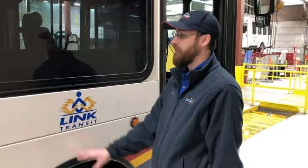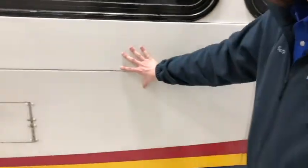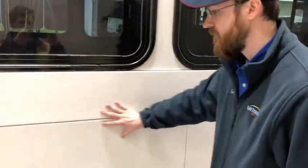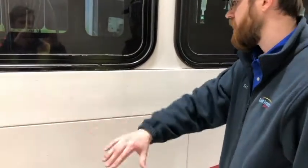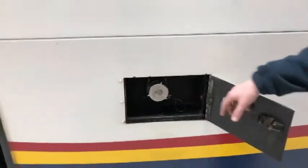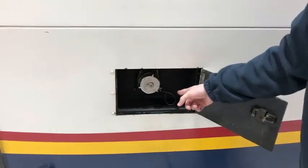Now moving from the front axle of the bus, I'll move along the bus to the members of the frame. There are no bends, cracks or broken welds in the longitudinal members and no bent, cracked, loose or missing cross members. For the fuel system, the fuel tank and cap are securely mounted with no loose or missing nuts and bolts. They are not leaking.